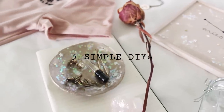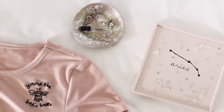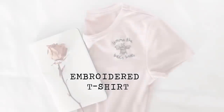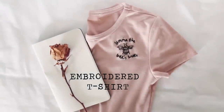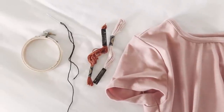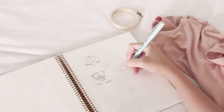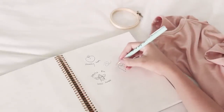Hello everyone, it's Jordan. In this video I'm showing you three simple but pretty DIYs. The first one is this embroidered t-shirt. Just go in your closet and find any old t-shirt. You'll need some embroidery floss, a needle, and the hoop is optional. Sketch a few designs to figure out what you actually want to embroider on your t-shirt.